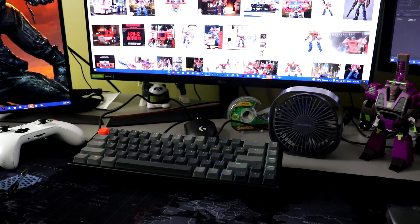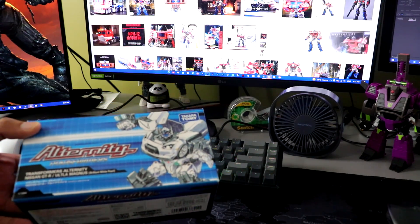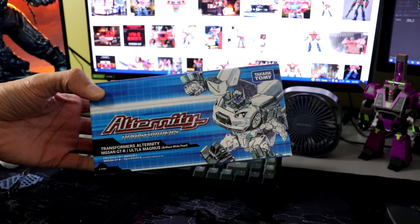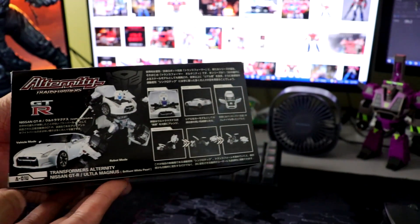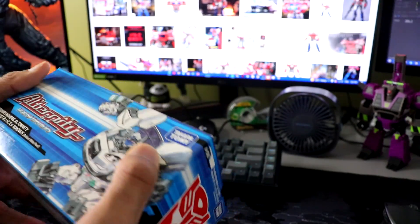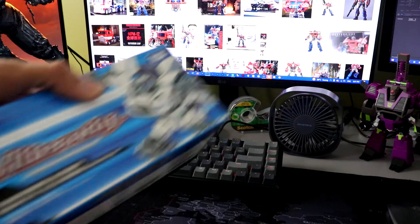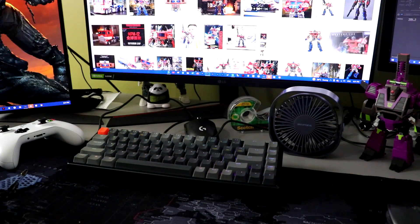Next we have the one I'm the second most excited about. It is a lot smaller than I was expecting. Alternate Magnus — this thing's actually pretty cool, it's the GTR version of Ultra Magnus. I'm super duper excited to get this thing open. It's a lot smaller than I expected, but it's still really cool. I really like this.